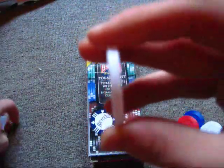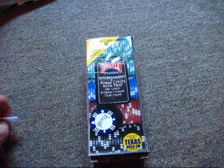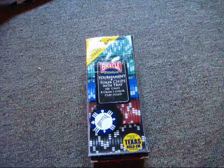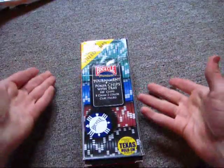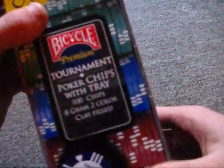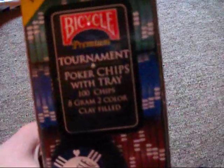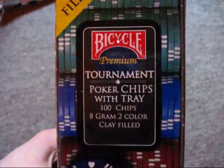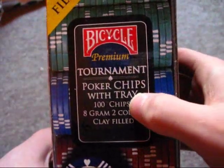These are two of them put together as you can see. But I have never really heard anybody mention Bicycle's clay chips. This is another poker chip that Bicycle puts out — Bicycle Premium Tournament Poker Chips with tray. It says Bicycle Premium Tournament and all that stuff: 100 chips, 8 grams, 2 colors, clay filled.